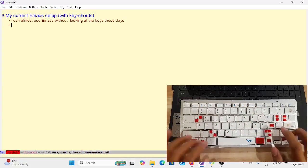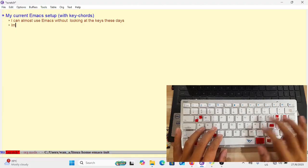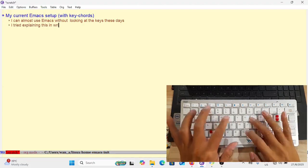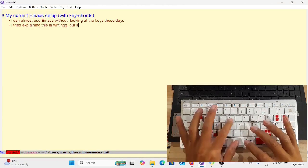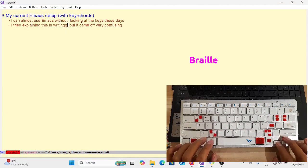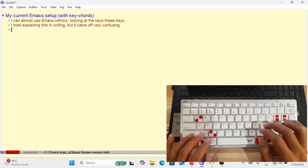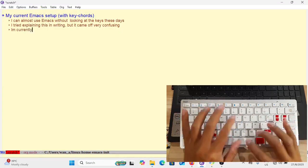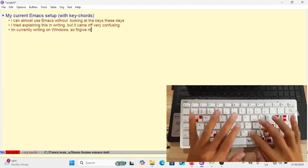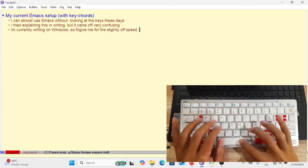I'm mentioning how these days I don't have to look at my keys, and I'll show in a moment how I achieve this. There are two things: one is that I set up my keys like braille — as in braille for blind people — and another is that it's also directional, so some of my basic editing and navigation keys have a directional element to them.